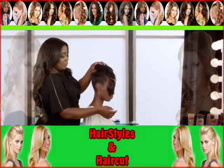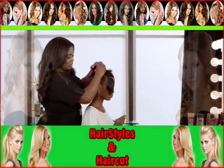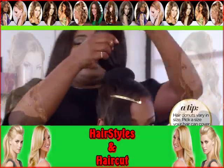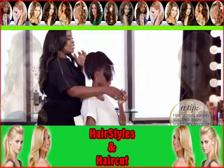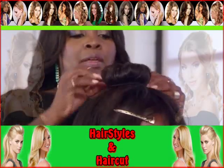You slip that over the ponytail. Then you're going to secure it with a few hairpins — large hairpins. Secure it down so it doesn't move. You're going to let the hair just fall over it where it may. Take your second ponytail holder and just slip it over there. You're going to loosen it a bit.